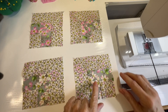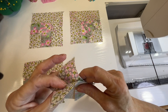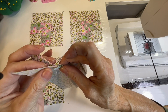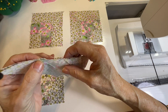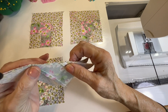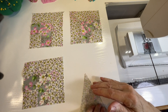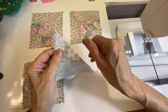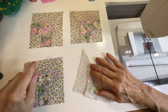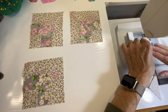When you sew the diagonals, make very sure that your seams line up in the middle — those two lines need to nest together. This is why we did the pressing: one side gets pressed one way, the other side gets pressed the other way, and they nestle beautifully. Pair them up like this and sew all your diagonal lines with accurate quarter-inch seams.